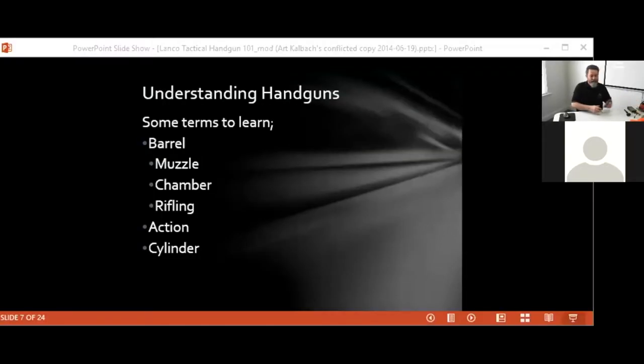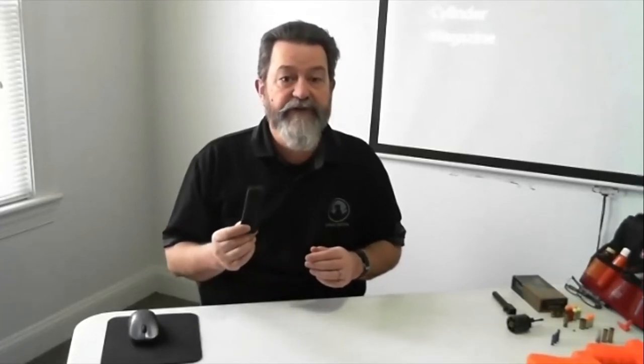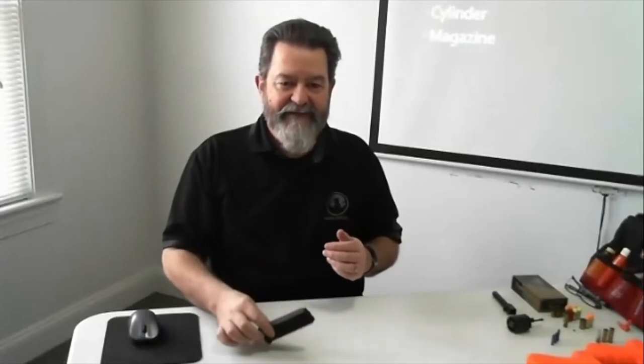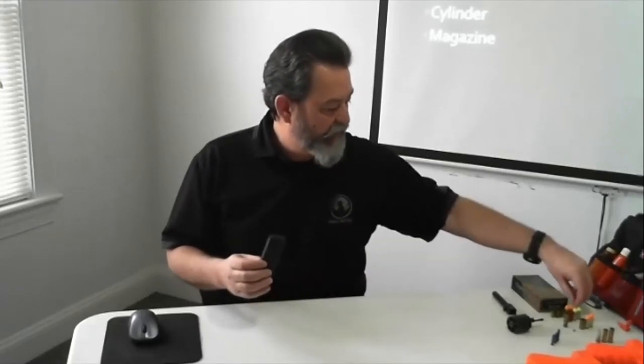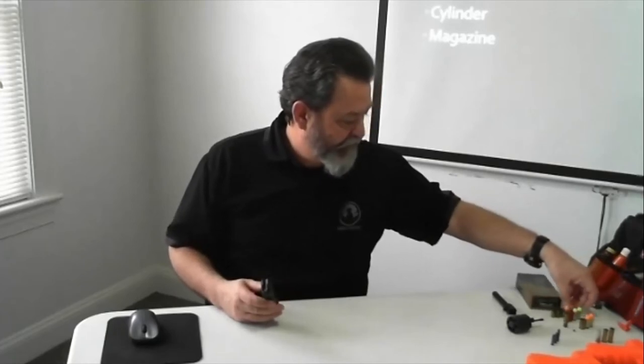The magazine is the device in a semi-automatic pistol that holds your extra rounds. It can be a single stack holding five, seven, or more, or a double stack holding as many as 15, 17, up to 19 or even 21 rounds without sticking out the bottom of the pistol. One note: this is a magazine, not a clip. A clip is a device used to load magazines — the big difference is that a magazine has a spring in it that feeds rounds out of it.